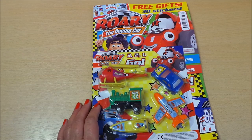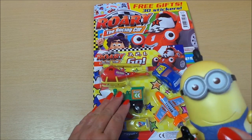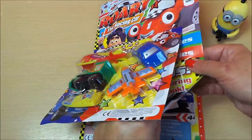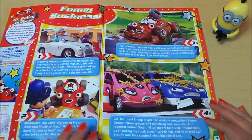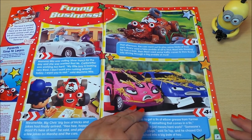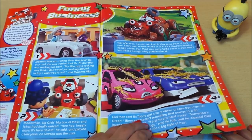Let's take a look inside shall we. The first page we've got a story, and this is 'Funny Business with Rory' — looks like he's in a sticky situation there.